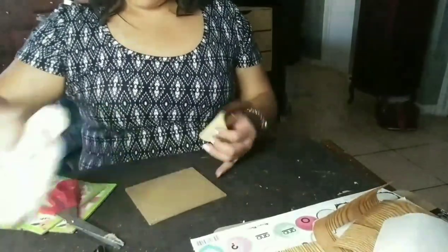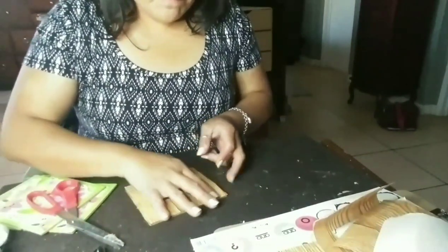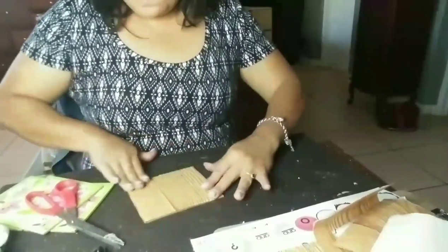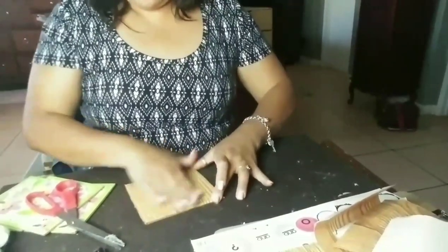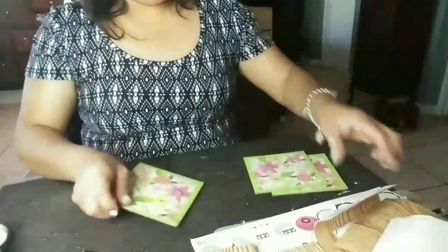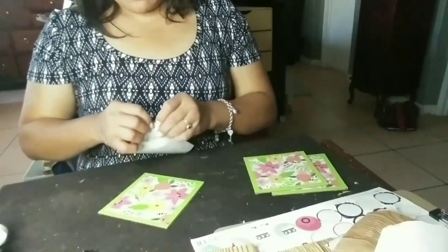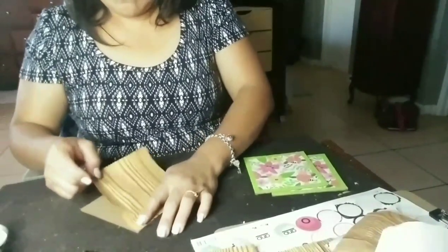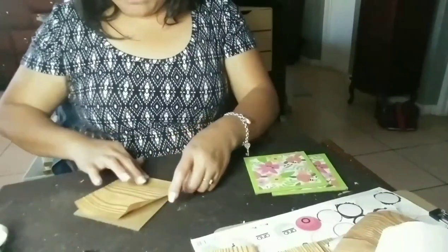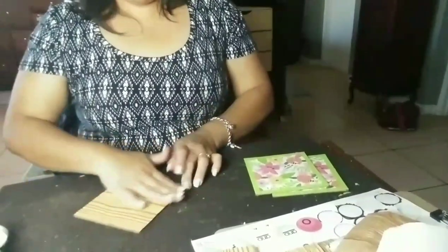If you use the contact paper, go ahead and cut each square out individually and then stick them onto the squares. I put some hot glue on one but didn't like the way it looked, so I just went ahead and stuck them on the way they were, which worked fine. There's no need to put glue on it. Once you're done sticking the contact paper to each square, we're going to start gluing them together.